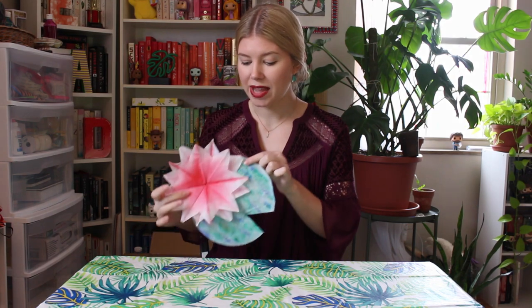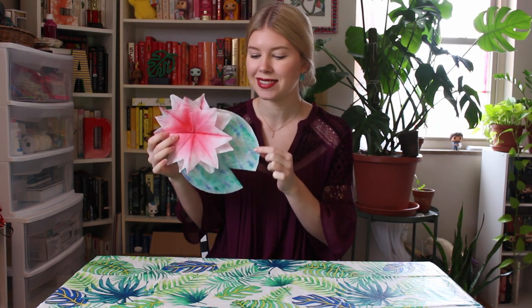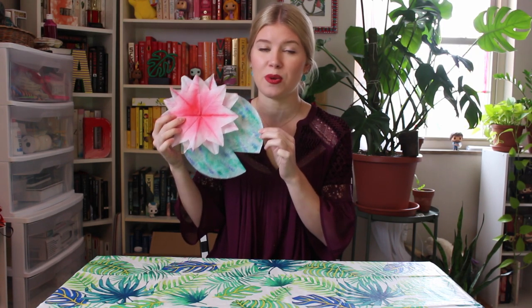Hey there my artists! I hope you guys are all doing well at home. In this lesson we're going to learn how to make some amazing Claude Monet inspired water lilies. For this I just used coffee filters, markers, and water. Stay tuned to watch how to make it!